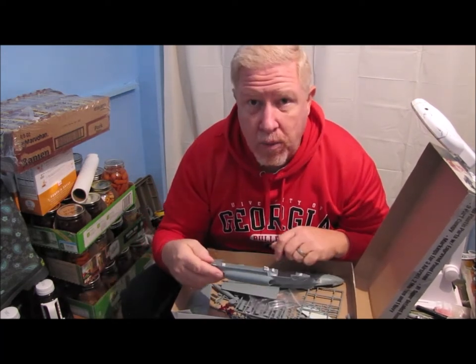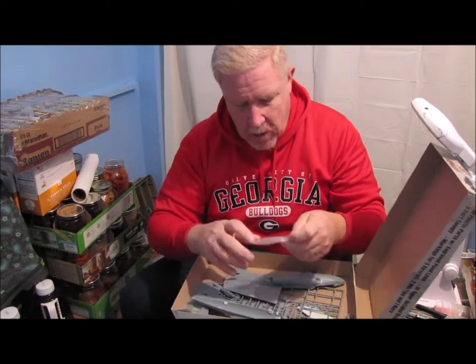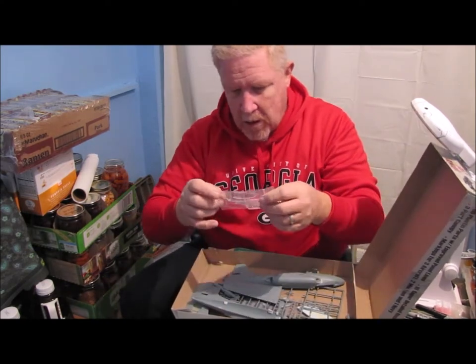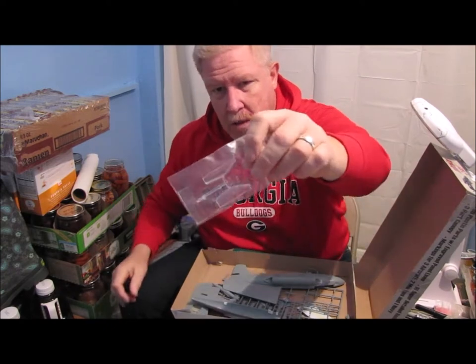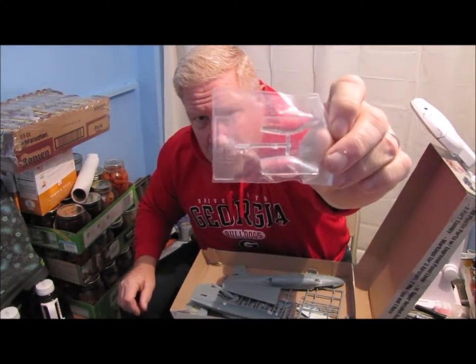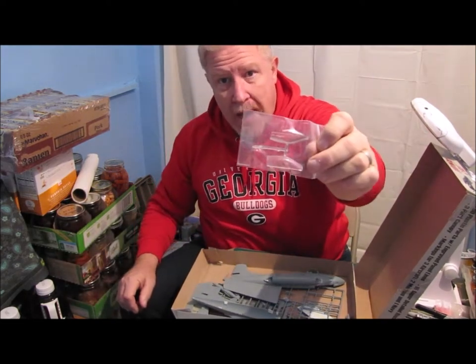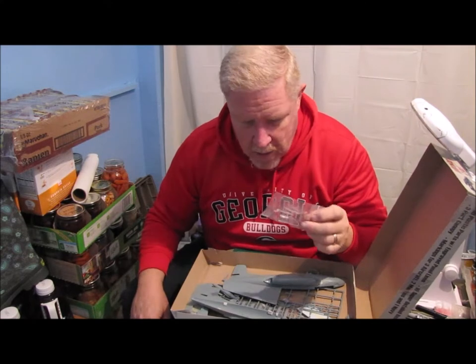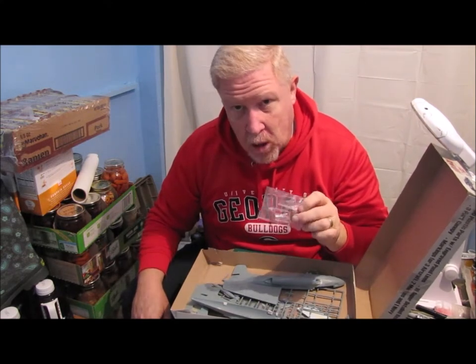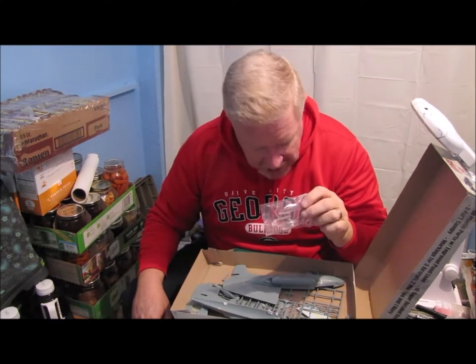I know that this thing is probably going to end up being a blue bomb by the time I'm done with it. Check this out — that's the canopy. The canopy is in three separate clear pieces, so you've got to glue them together and try not to get glue on parts that aren't supposed to be glued. I'm telling you, this is a challenging kit.